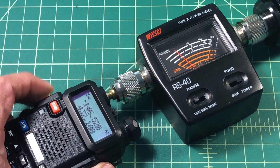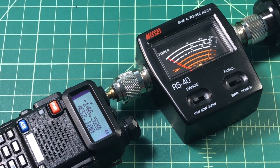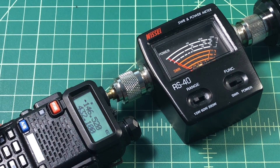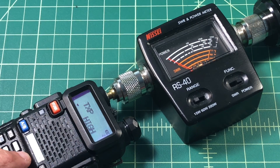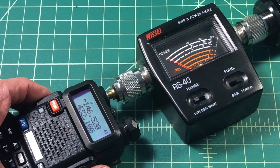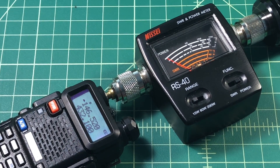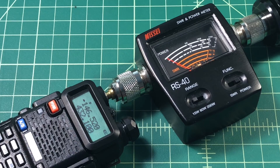Well, that isn't 4 — that's probably less than 2 watts. Let's go down to low power and see what we get there. It looks to be very close to the same, just a little bit over 1 watt. So that's a little surprising to see that the power is so low on the high setting.